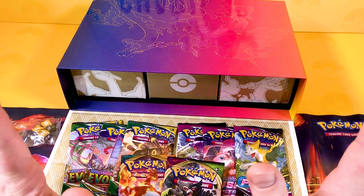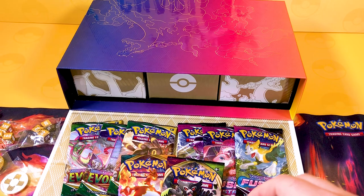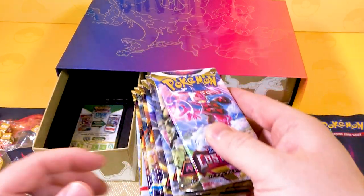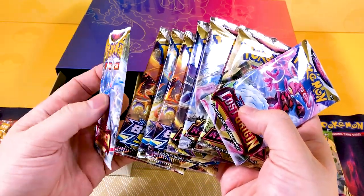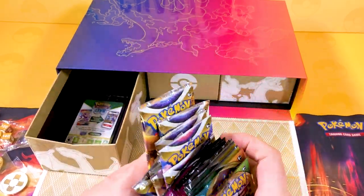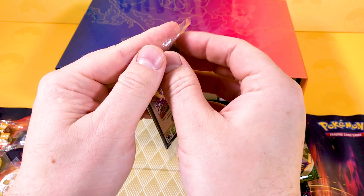For booster packs we get three Evolving Skies, one Vivid Voltage, and one Darkness of Blaze. We haven't got any Brilliant Stars in that drawer. In the next drawer we get Brilliant Stars, Lost Origin, Astral Radiance, Astral Radiance, Brilliant Stars, and another Lost Origin. So it is absolutely raining booster packs - we're going to open all of these up in the video.